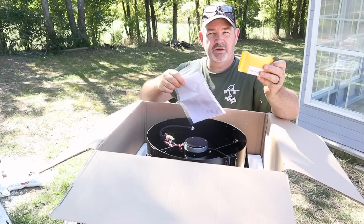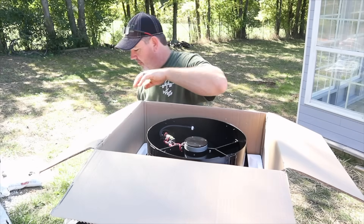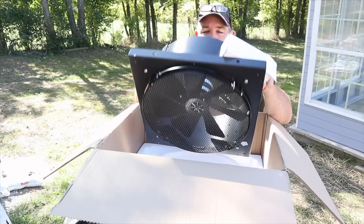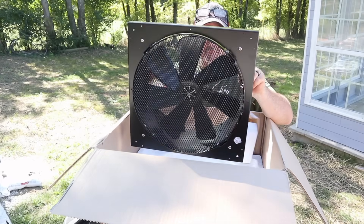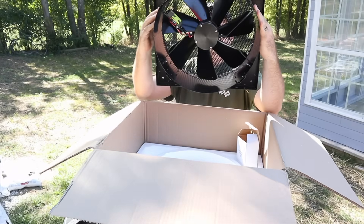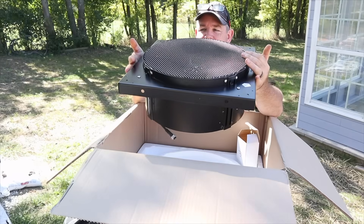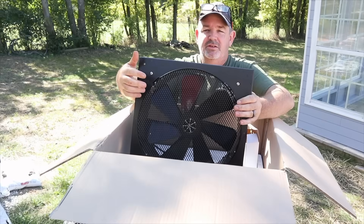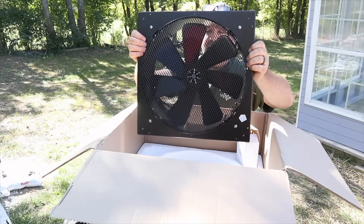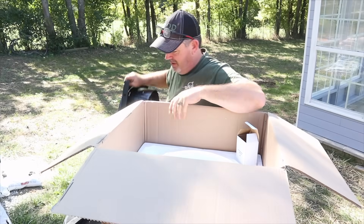Inside we've got a set of instructions, some connection hardware, and AC backup power. This is a real fan — if I flip it over you can see it's got seven blades to it and it is heavy. I'm glad it's got this grate on it because I was worried about what I was going to do to cover it. Pretty cool unit.